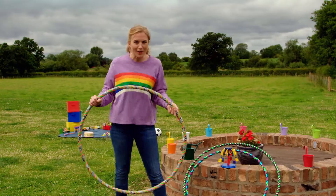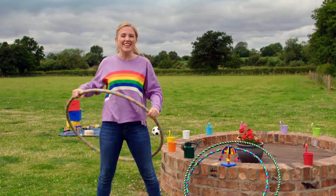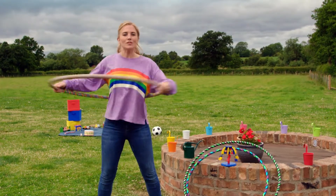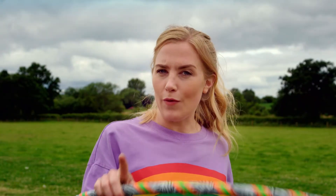Have you ever played with a hula hoop before? That was really fun. By moving my body, I'm able to spin the hula hoop. But how does the hula hoop spin? Do you know how a hula hoop works? Let's find out.